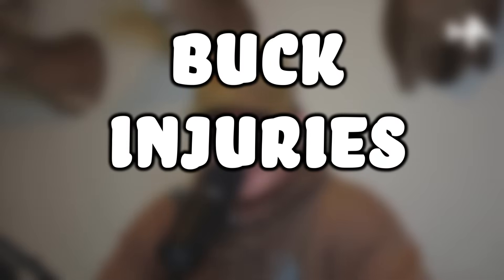Another factor to consider is injuries. We've all seen a buck that's injured, and we know that injuries can affect a buck's rack from year to year. We've all heard of somebody shooting a buck that was maybe hit by a car and one side grows normal the next year while the other side comes in funky.